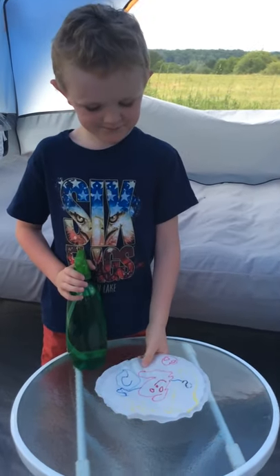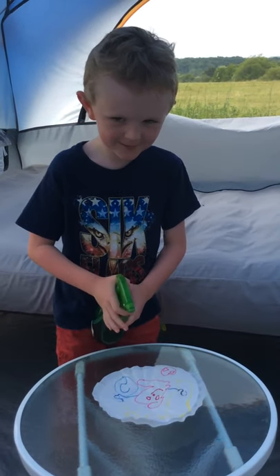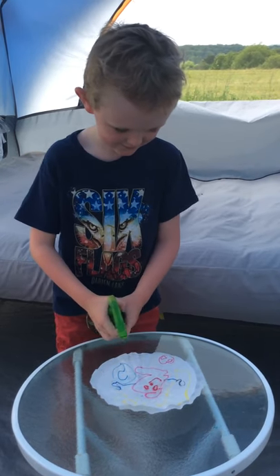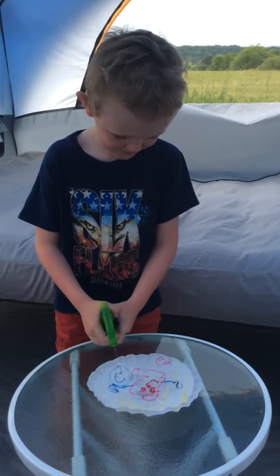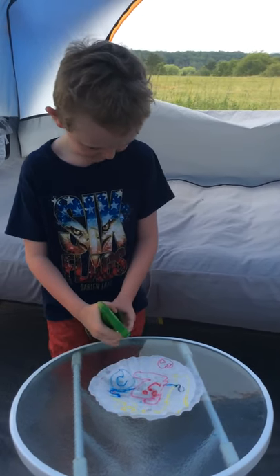He's gonna show the kids what happens when he sprays this with water. So it's working — his little fine motors, the muscles in his hands, he's exploring and problem-solving, cognitive skills.